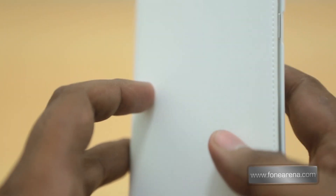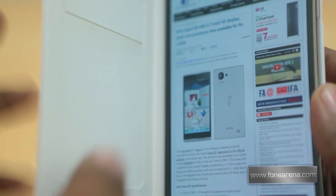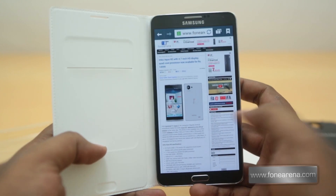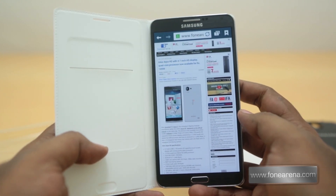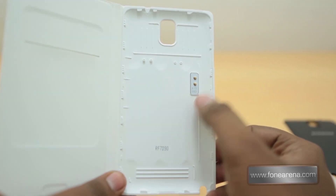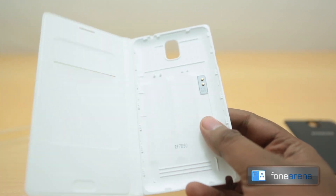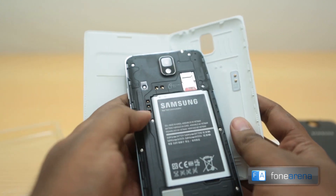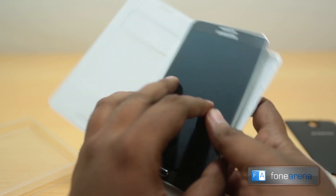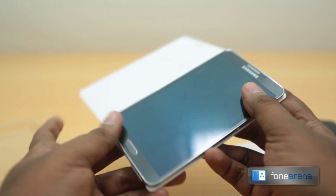We don't know how those contacts work — they are probably for the opening and closing action of the flip cover, maybe that's it. But we were slightly caught off guard with the two contacts on the back. It turns out that it's for antenna reception — we confirmed that with Samsung — so that's for increasing the antenna reception on the flip cover.